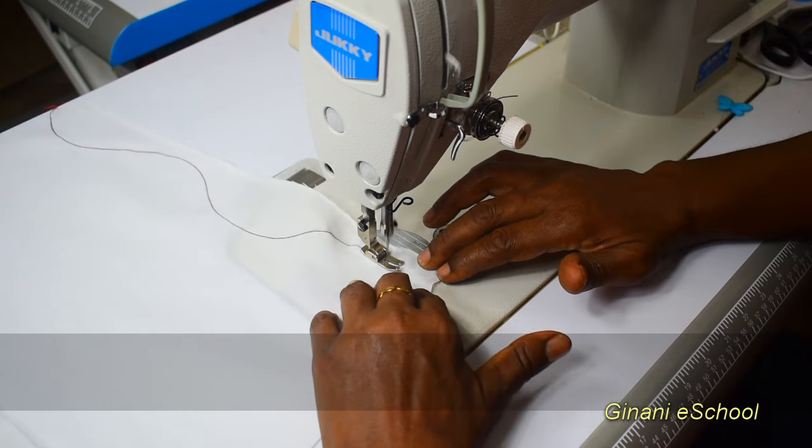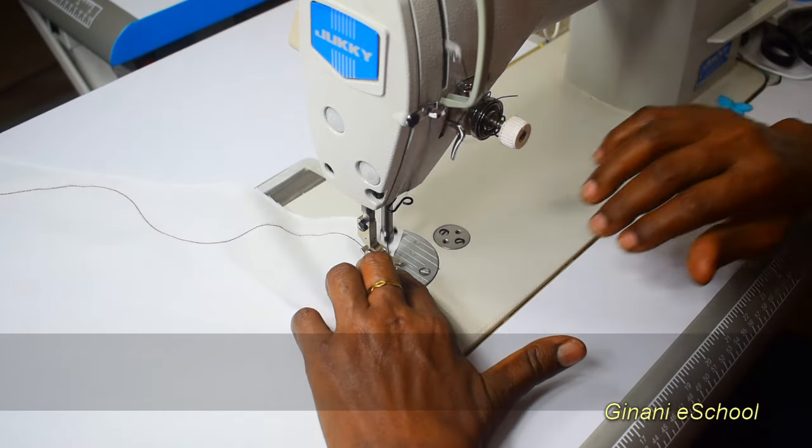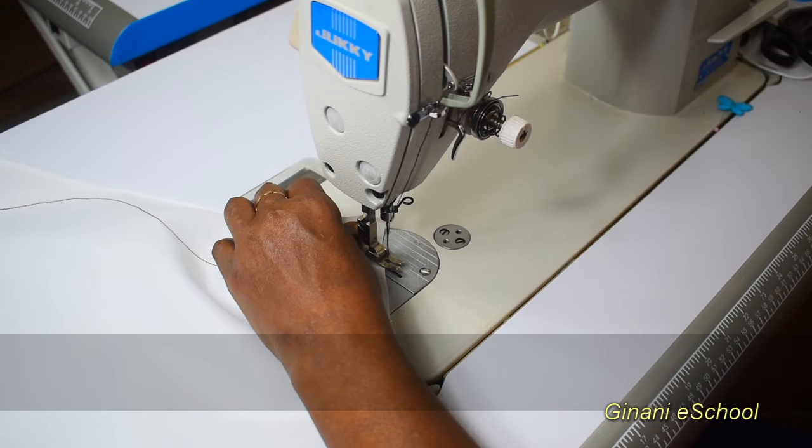Don't push the fabric. The second line has to be half inch away from the first.